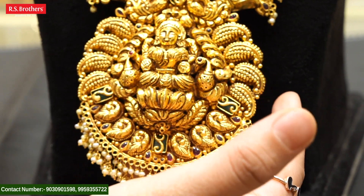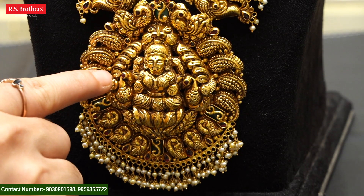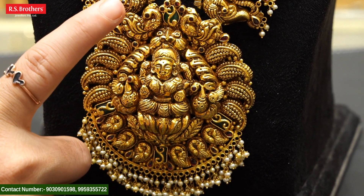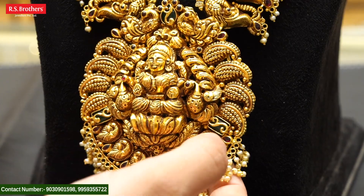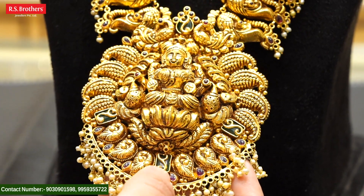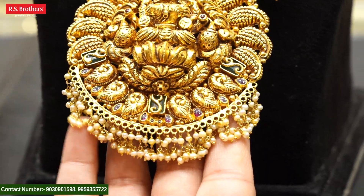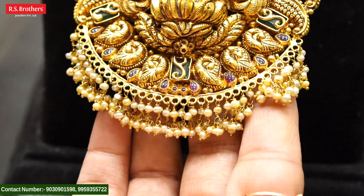In the middle, we have ruby potas in the mango combination. We also have two beautiful peacocks in the middle, with emerald and fine rubies. We also have a beautiful design in the middle and a lot of emerald combinations in the middle. It's really, really beautiful.